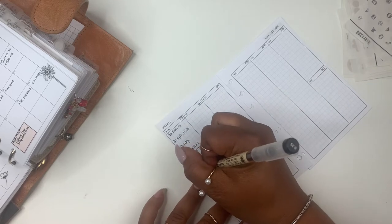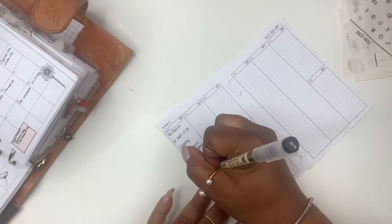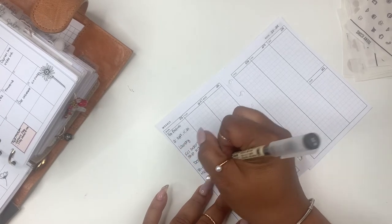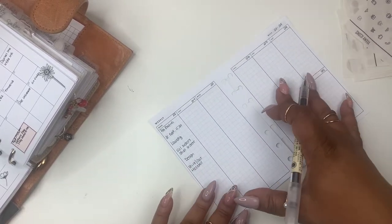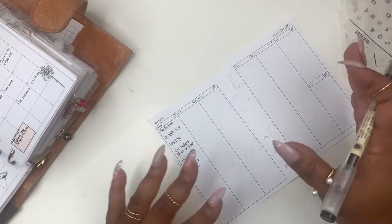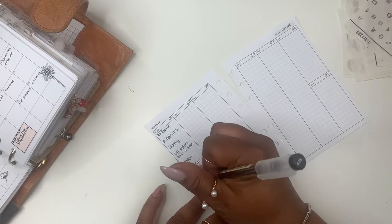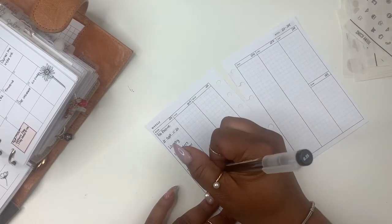Oh yeah, we need to print and cut calendars — freebies. If you are a part of my Facebook group, I give them a monthly freebie of a calendar. This month I've switched it up — they can download it and print and cut themselves, but for this month I'm also going to be putting it in orders.